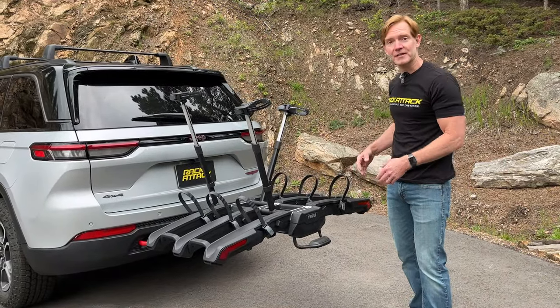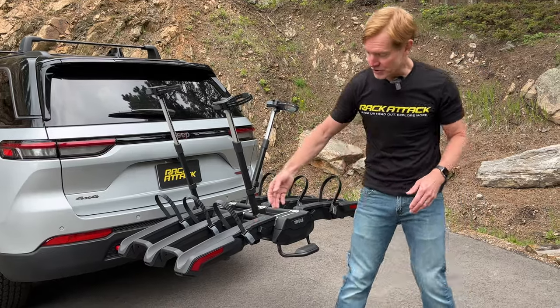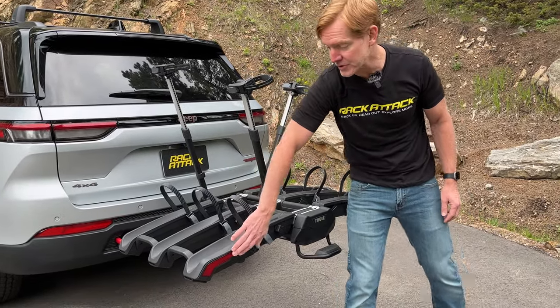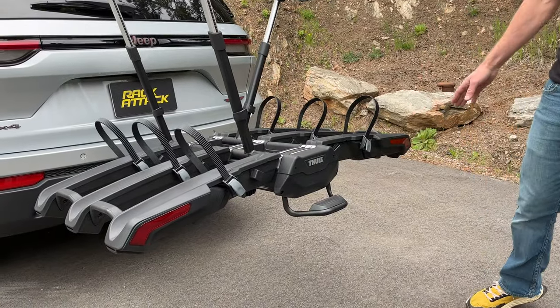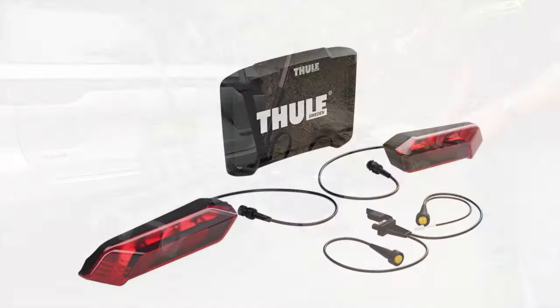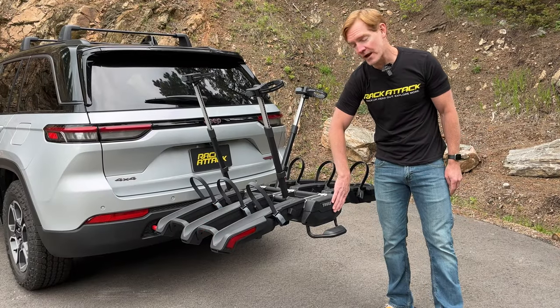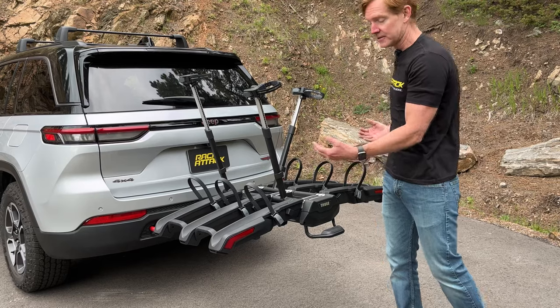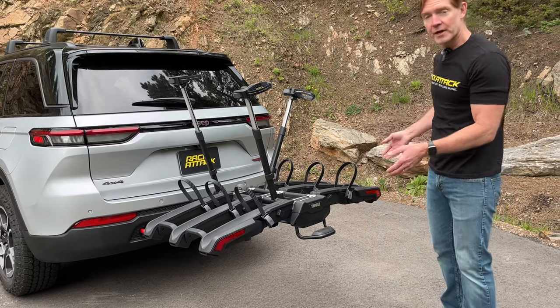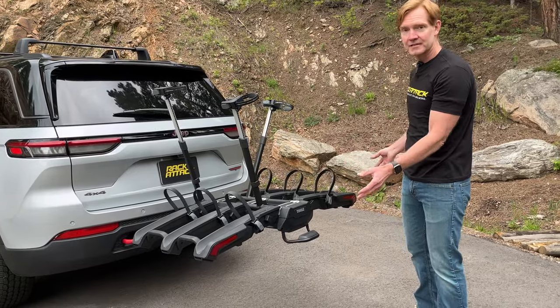With the rack unloaded, we can take a close-up look at some of the finer details of this rack design. For starters, we have the integrated reflectors at the ends of the last tray here. These reflectors can be upgraded to an LED tail light and license plate kit, so it is possible to relocate your license plate to the end of the rack for added visibility. You'll have the added illumination of your brake lights, running lights, and turn signals — all in a kit that's sold separately.